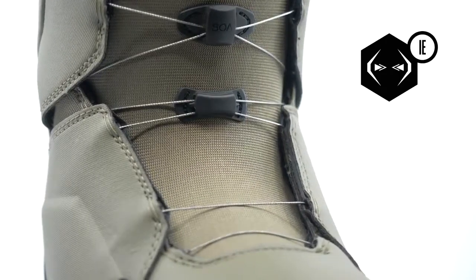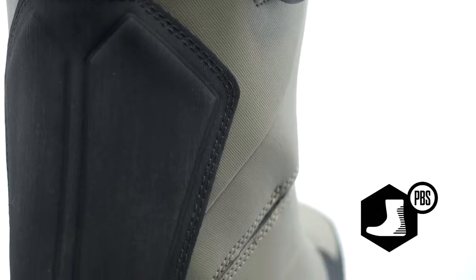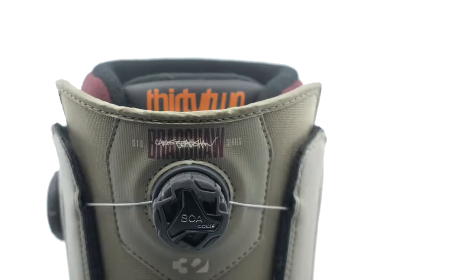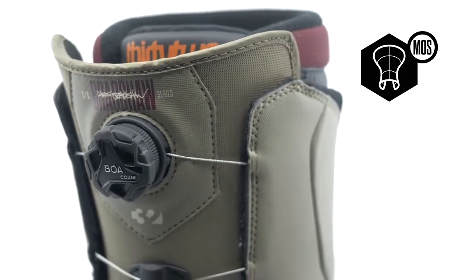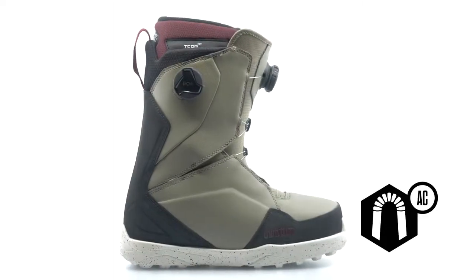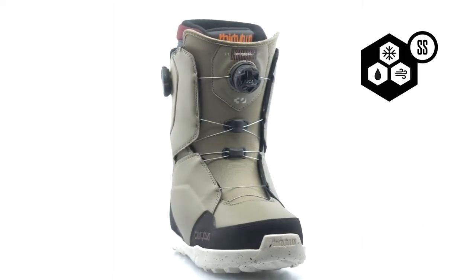An independent eye stay helps the boot achieve a supportive fit, while the Performance Backstay delivers enhanced bind support. The shell is further enhanced with a 3D molded tongue for an even flex, an articulated cuff to eliminate shell distortion, and a Storm Shield to add all-weather protection.